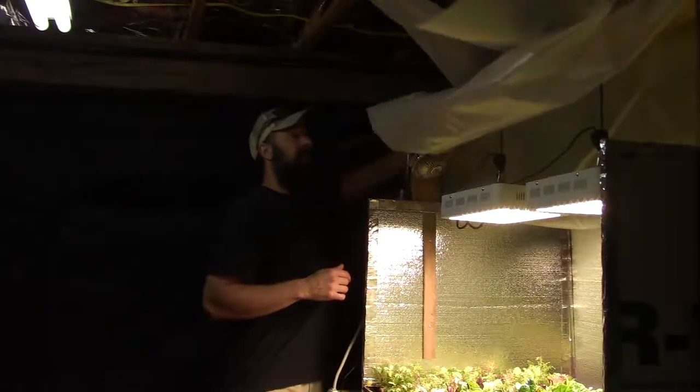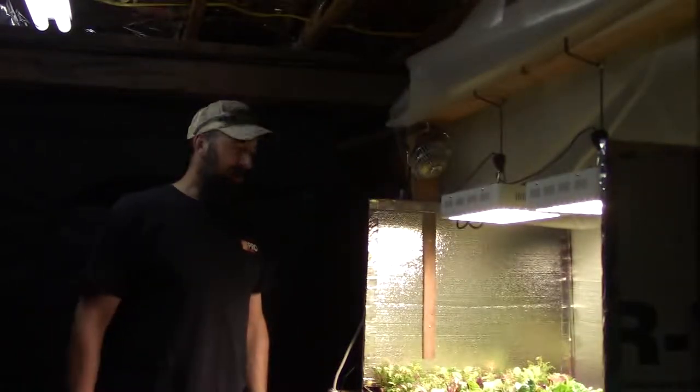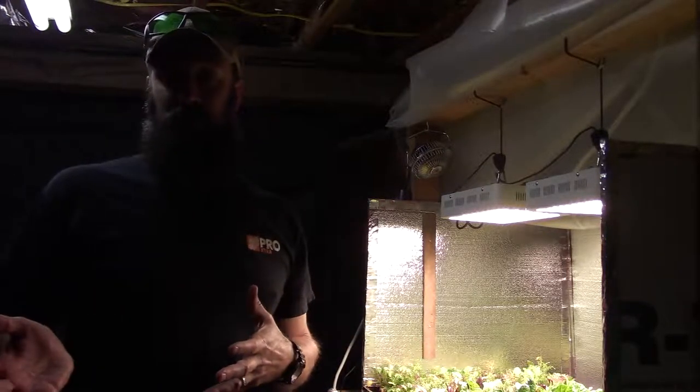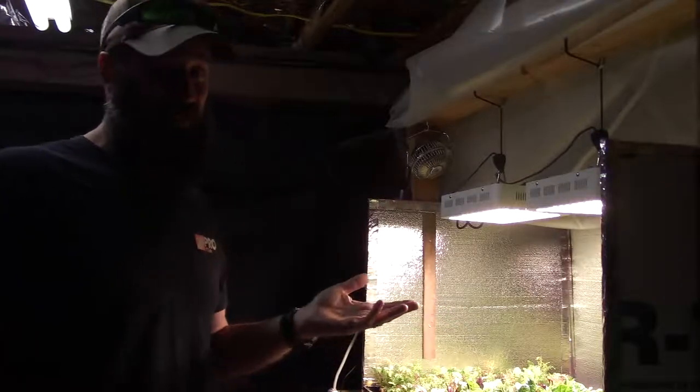Hey everybody, this is Brian from PNB Homesteading and I want to give you the video update for the solid bar LED area. Let me go ahead and open this up — this is just greenhouse plastic hanging over the top here. For new viewers, I always want to give an update on all the stuff I'm using. You can find a list of all the equipment down below in the show notes, covering all my grow tents for veggie greens and herbs.